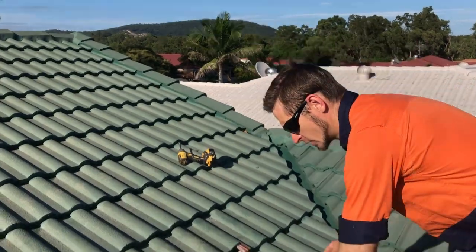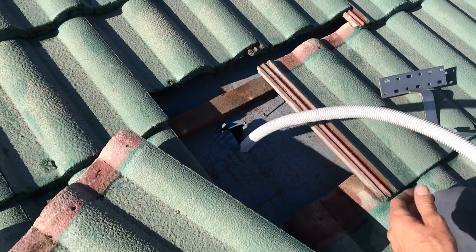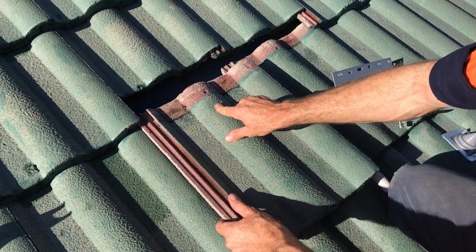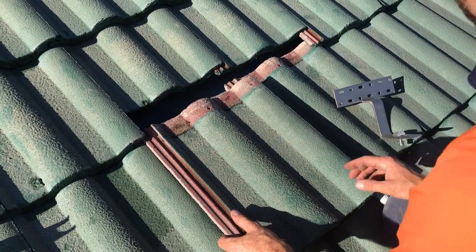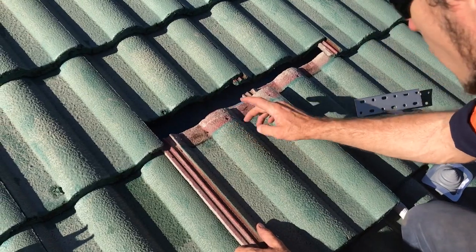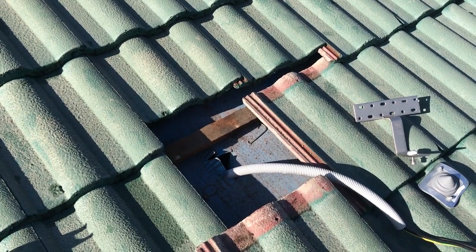First up we'll have a look at our cables coming through the roof. We've got our corrugated conduit with our solar DC cable going through, and we're going to bring it out straight up at the top in the ridge of this tile. We're going to come through a deck tight, and we're just going to grind out a little hole in the tile here just for our cables to come through. I'll just do that now.